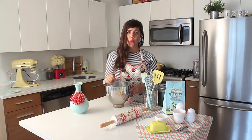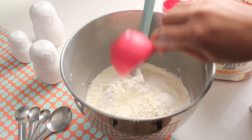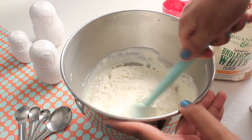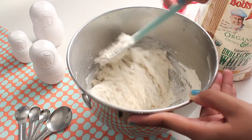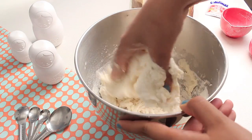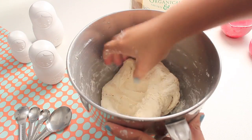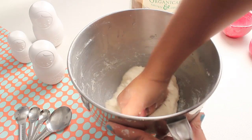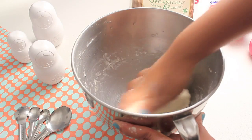Now that this mixture has risen, add the rest of the flour, heavy cream, and salt. Mix everything until well combined, then it's time to put your hands in. If your dough is too dry, add a little bit more heavy cream. If it's too soft and sticky, add a little bit more flour.